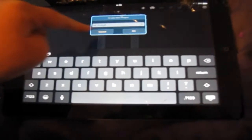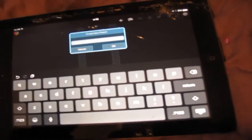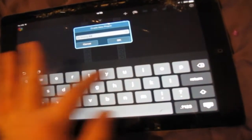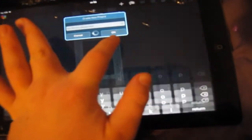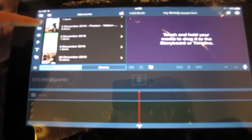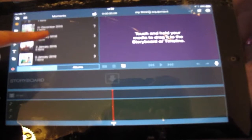When you open the app it comes up with this page and it will look empty when you first come on. You just click on here and name your project or your video. I'm going to call this one 'my filming equipment'. Then it will come up with this interface where you can use this tab on the side to add pictures or videos.